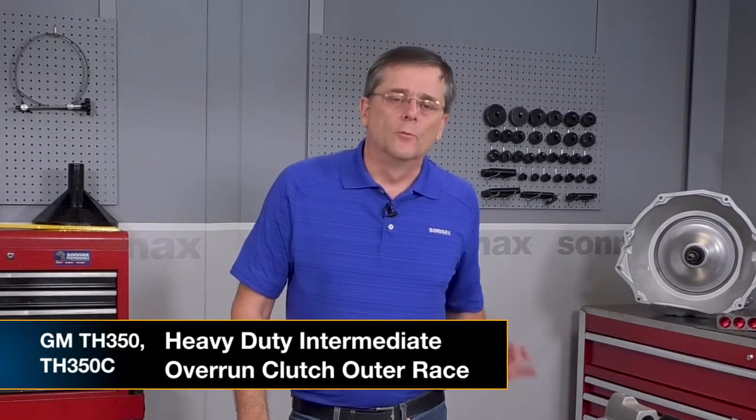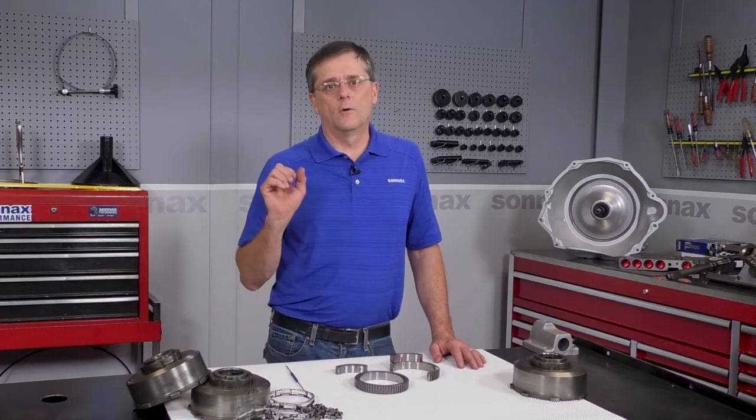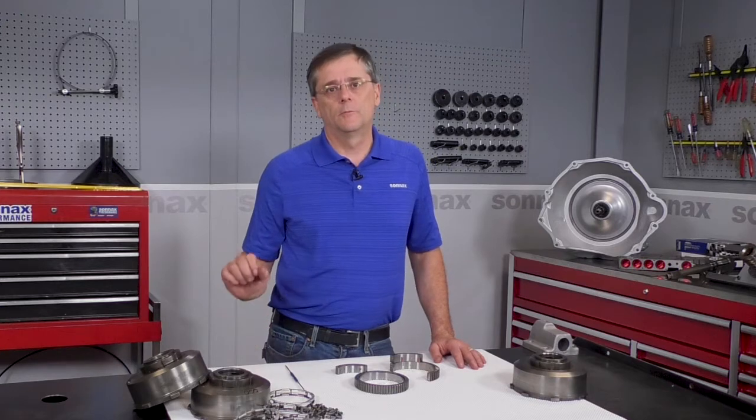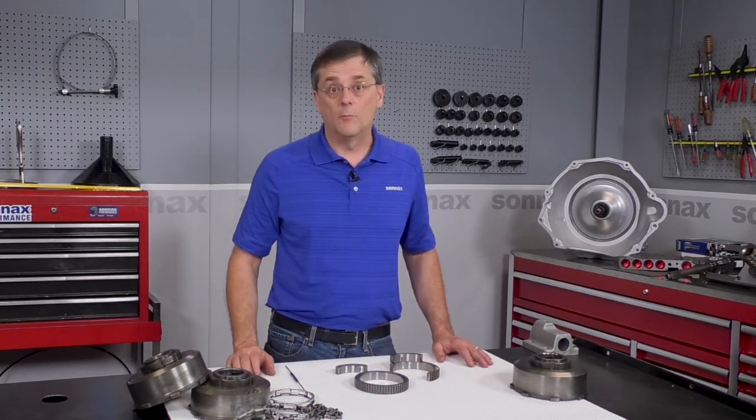Hi there, I'm Greg with Sonex, and I'm really excited to be talking to you about an older unit today, the Turbo 350. Anybody that's ever dealt with these behind a hot rod or on your builder's bench has dealt with the roller clutch race breaking and causing a loss of second gear and destroying the unit. It's game over at that point.